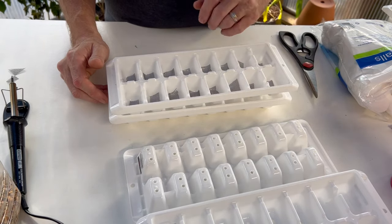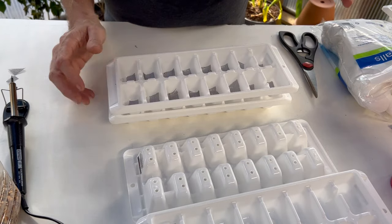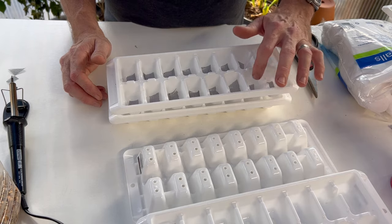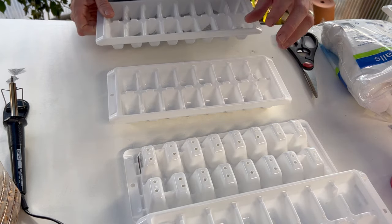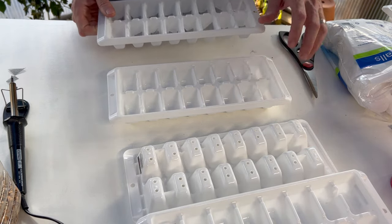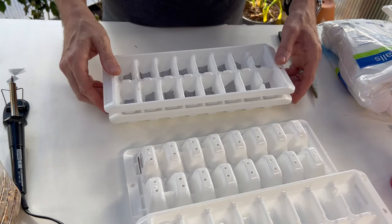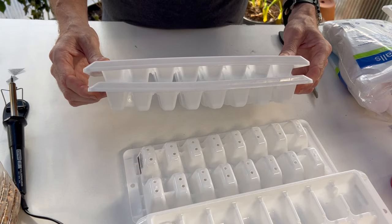The screen also limits the amount of roots that can get through the holes — if you have a lot of roots go through and then try to pull your seedlings out, it may tear the roots away. So the screen keeps the roots growing in the top part. In the bottom part we have our water, and we can always add a little bit of hydroponic solution to aid growth.